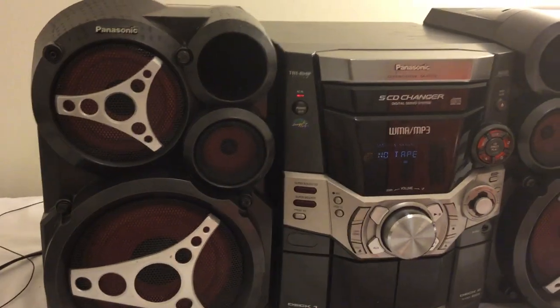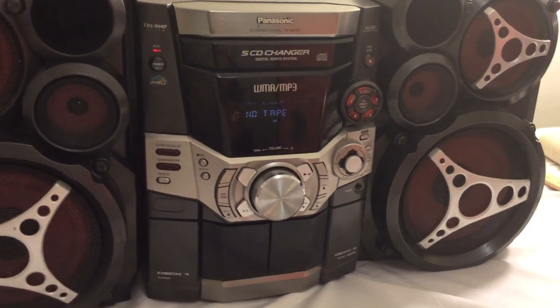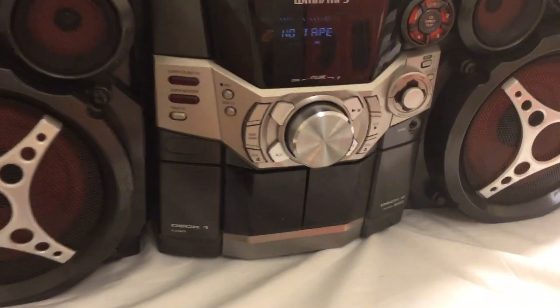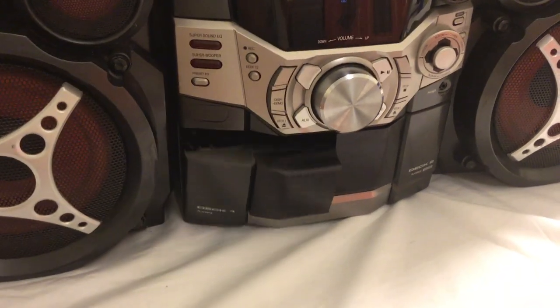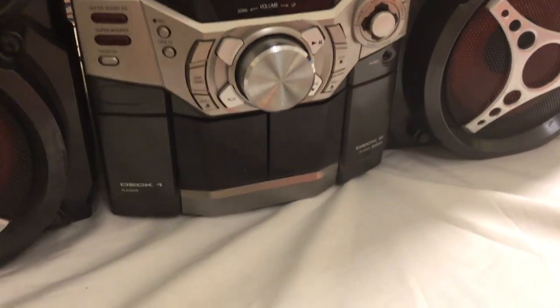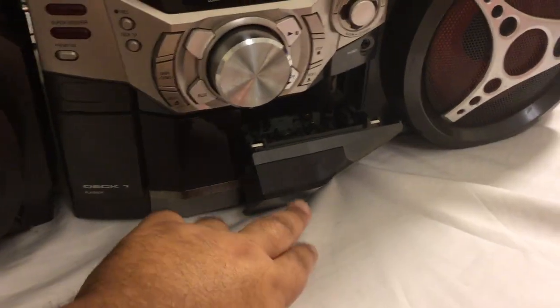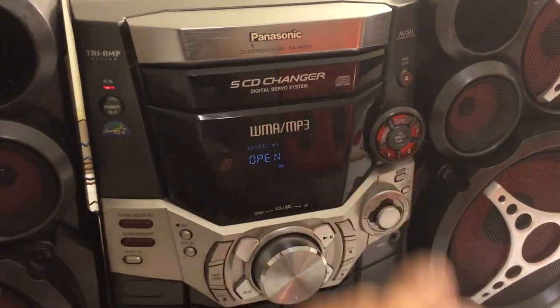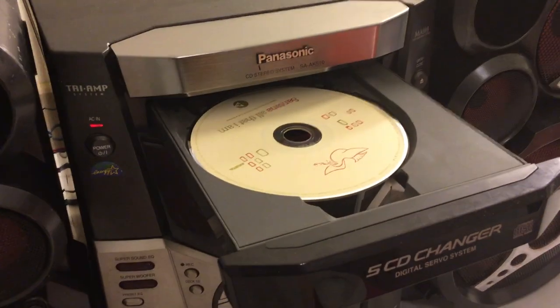All right, we are going to test the functionality so you can see how everything works. We'll start with the tape decks — they open perfectly, awesome, good to go. Next we'll try the CD deck; Santana's in there, that looks good.